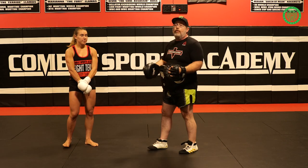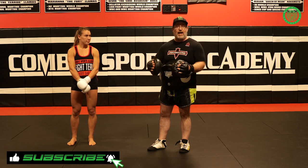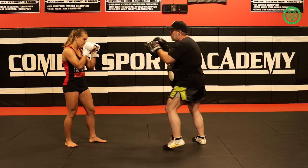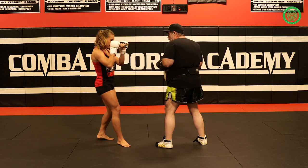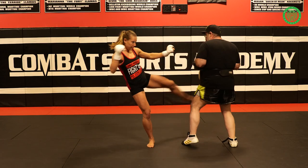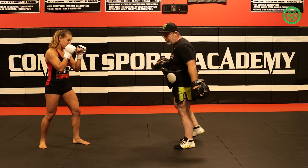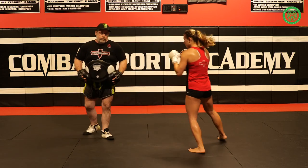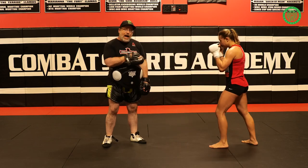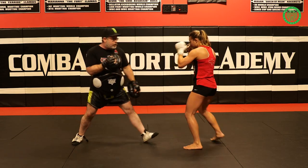Now, we can put some combinations together so we can flow with this a little more, which is what I like to do with my fighters. So we're going to start out, we'll hit the jab cross, switch, then I start to back away. So she steps through with the cross, then I give her pressure, she catches me with the hook. She hits the two, switch. I start to back away, I give pressure.